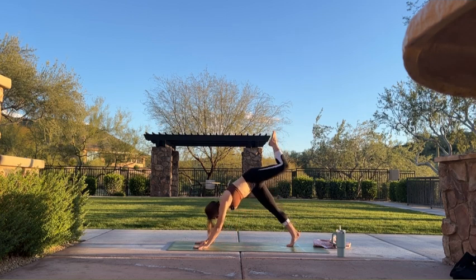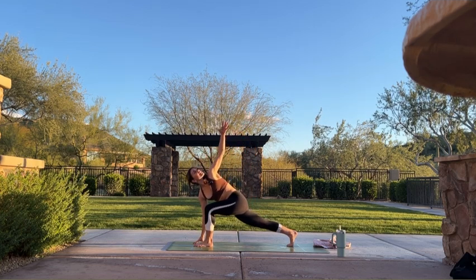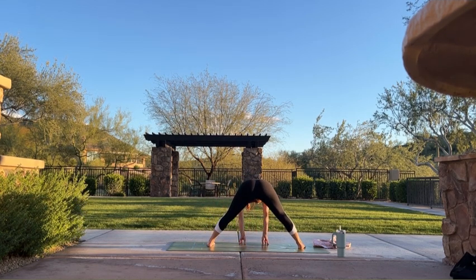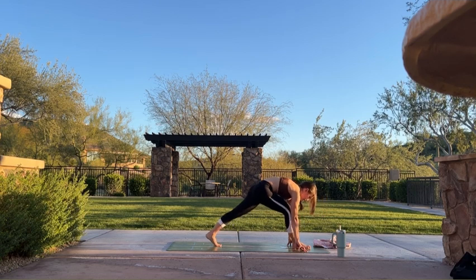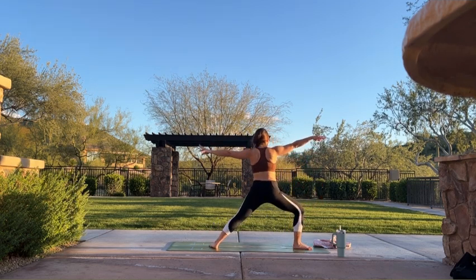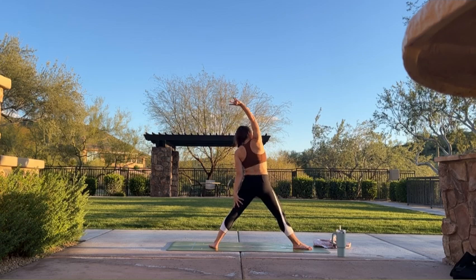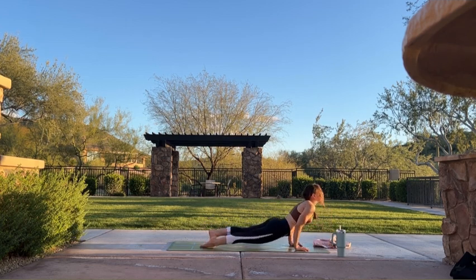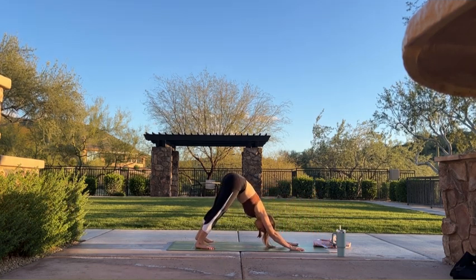Inhale, left leg lifts. Exhale, step forward. Inhale, exalted warrior. Exhale, simple twist. Big breath in. Exhale, wide-legged forward fold. Inhale, halfway lift. Exhale, fold. Inhale, crawl your hands to the top. Exhale, send your hips back — extended pyramid. Inhale, warrior two. Exhale, extended side angle. Inhale, reverse triangle. Exhale, cartwheel your hands — travel through your last vinyasa of class. Inhale, upward facing dog. Exhale, downward facing dog.